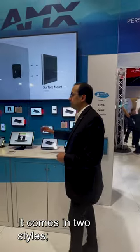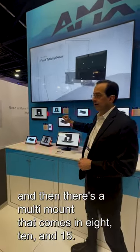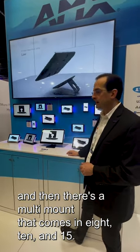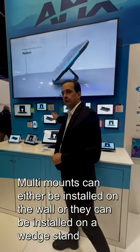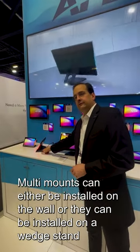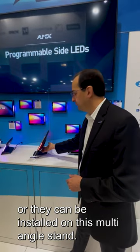It comes in two styles. There's a slim mount in 5.5 and 8 inch, and then there's a multi-mount that comes in 8, 10, and 15 inch. The multi-mount can either be installed on the wall, on a wedge stand, or on a multi-angle stand.